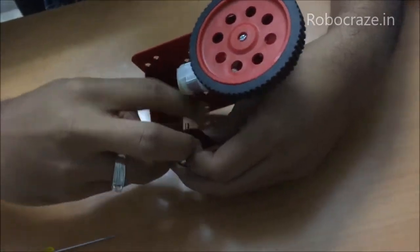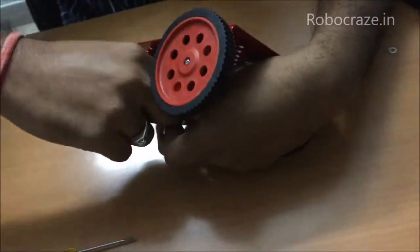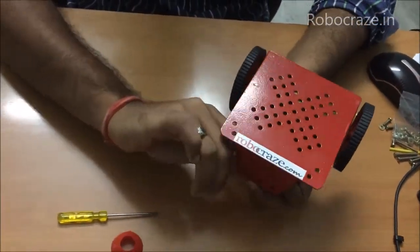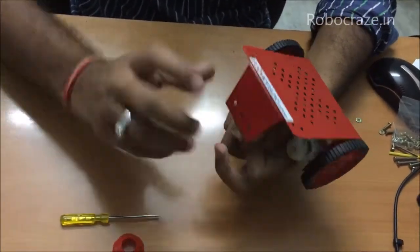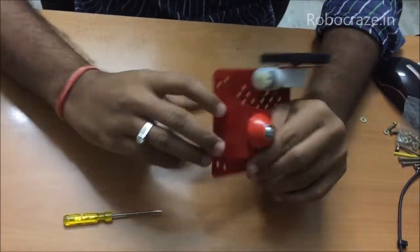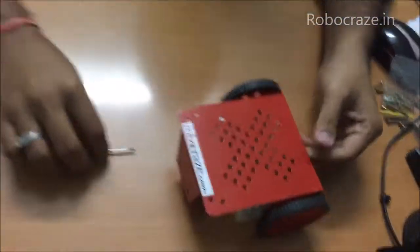Once this is done, bolt the screws from the bottom, and once you've bolted it put back the cap — and it's ready for use.